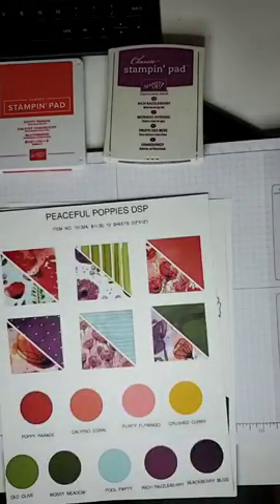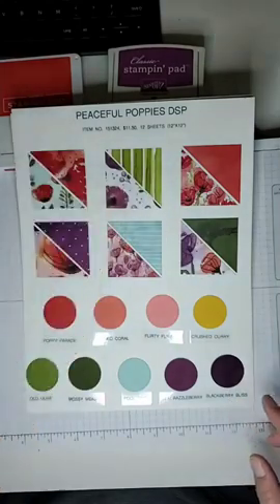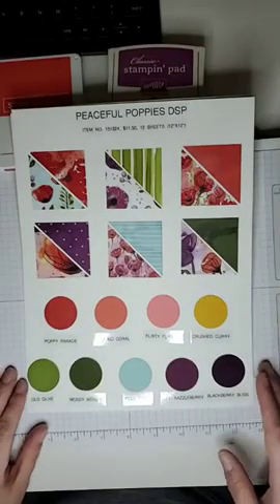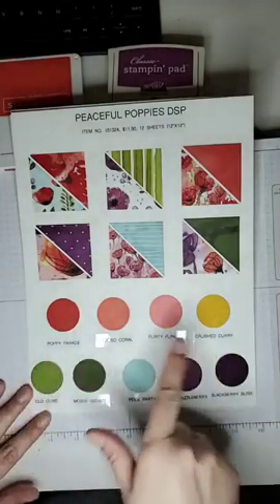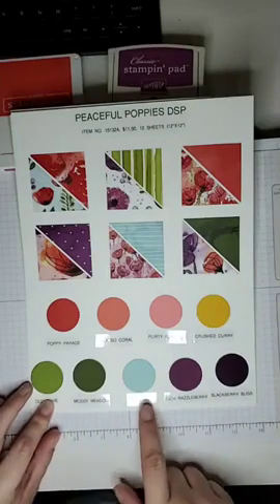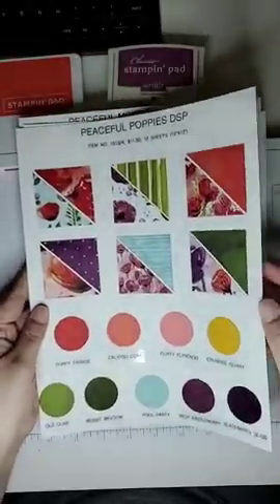Let me show you exactly what the suite entails. I put together a sheet showing the front and backside of each paper. You get 12 sheets - six double-sided papers, two of each, all beautifully coordinated. This designer series paper actually coordinates with nine Stampin' Up colors: Poppy Parade, Calypso Coral, Flirty Flamingo, Crushed Curry, Old Olive, Mossy Meadow, Pool Party, Rich Razzleberry, and Blackberry Bliss. We are going to play with mainly Poppy Parade and Blackberry Bliss today, and some Pool Party.